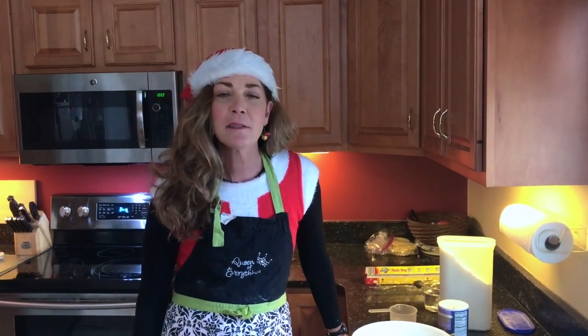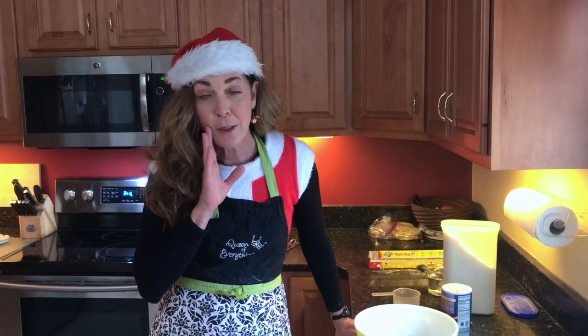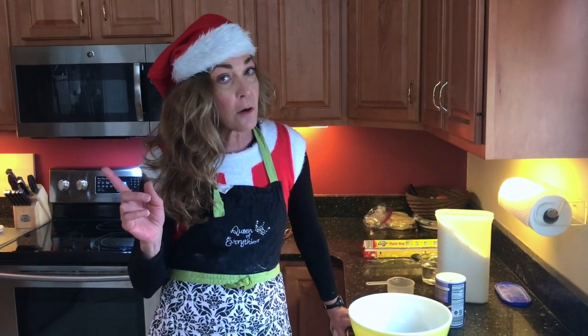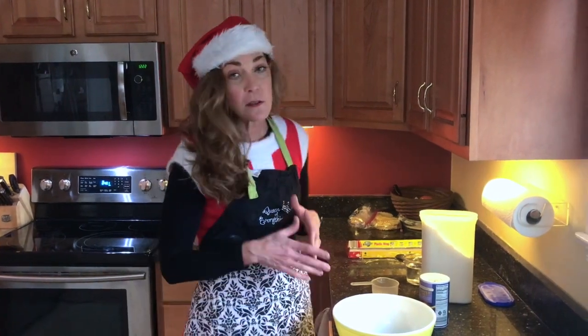Merry Christmas! Today we're going to make some bread for Christmas — actually it's going to be for lunch tomorrow. Even if you're not a baker, this is so simple anyone can do it. No guns are involved in the making of this video, but we're gonna have fun. This is super quick.